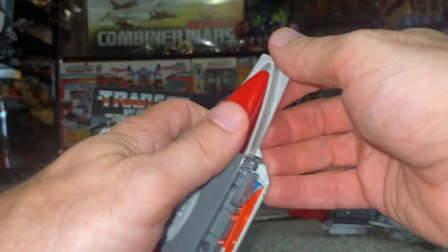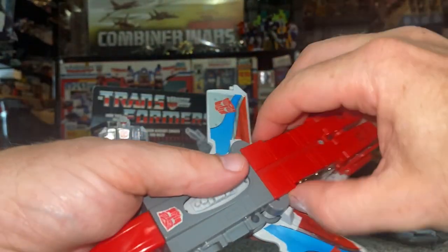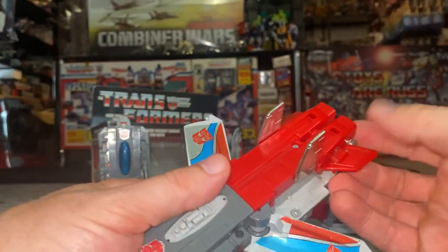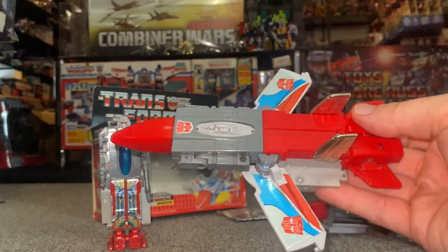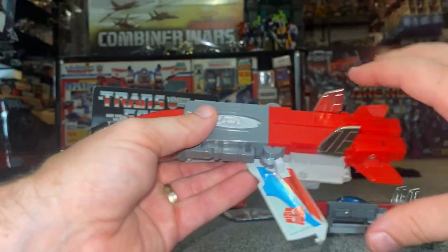Let's turn it into a jet quickly so you can see what it looks like without the cockpits. It's not too bad, but without all the stickers it doesn't look the greatest. You can see why the stickers and some of the parts are so important.